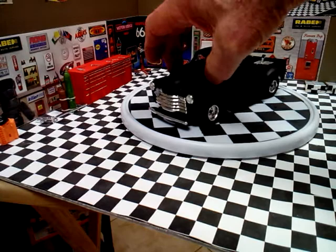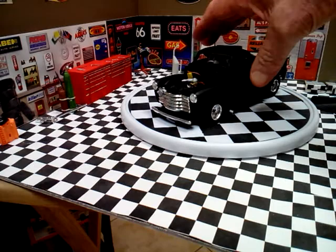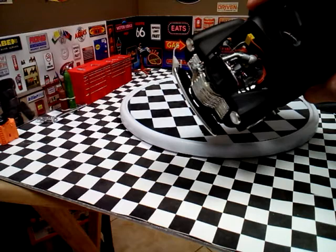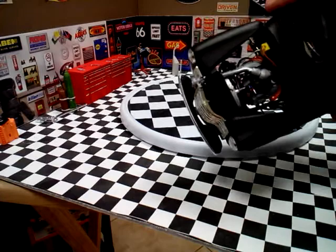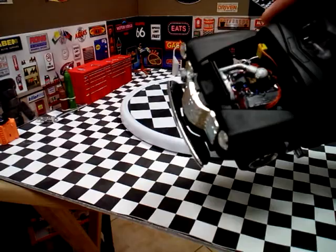I'm going to take the hood off for you. In here it's got a resin printed big block. I made the intake cover on my 3D printer. The motor's wired and it's plumbed with all of the nitrous lines.